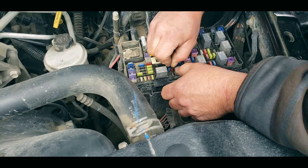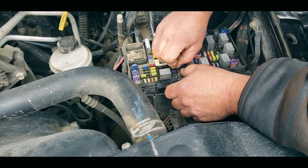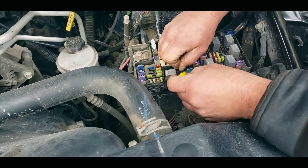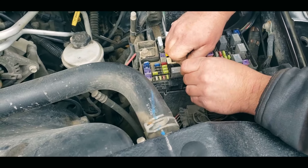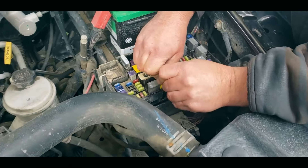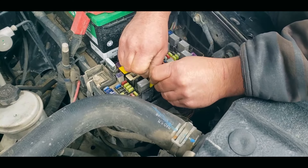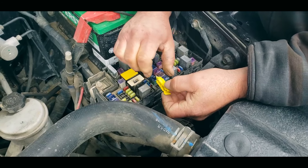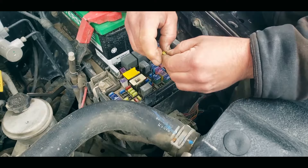That led us to know that the fuel pump relay was the issue. Unfortunately, the fuel pump relay is part of the fuse box, or the TIPM as it's called. This is a common issue in 2007 to 2016 Dodge and Chrysler vehicles, and it means you're going to have to replace the whole fuse box to fix this problem — which is very expensive.